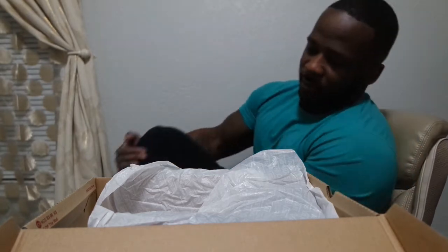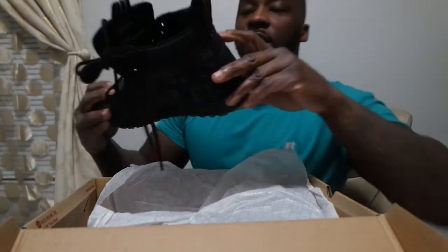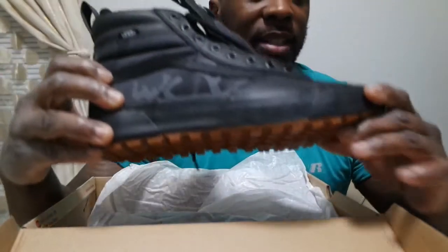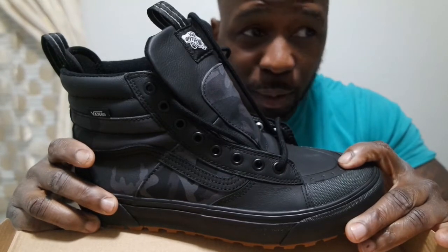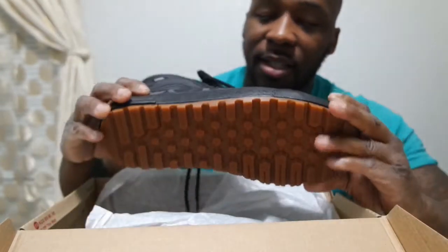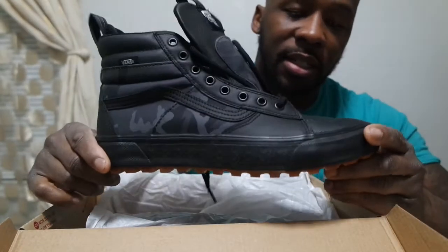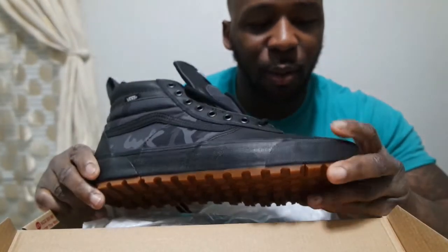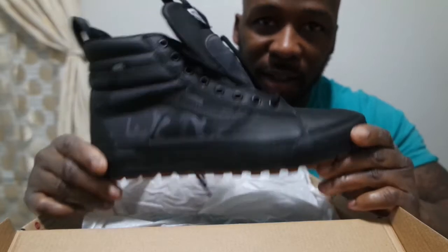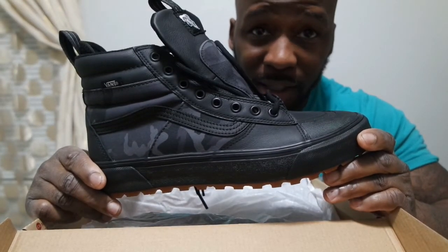They're definitely comfortable. Here in Wisconsin the last few weeks we've been getting good weather, not a lot of snow. But I think these would be really good for a little snow. Clearly it's not like a waterproof boot, so I wouldn't wear them in a lot of snow — I'd say one to two inches at most.